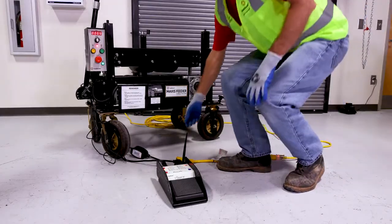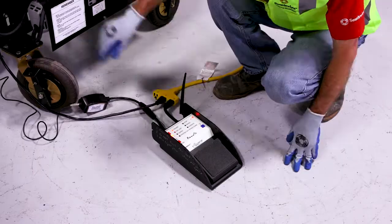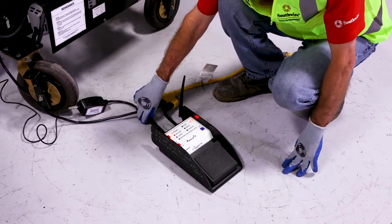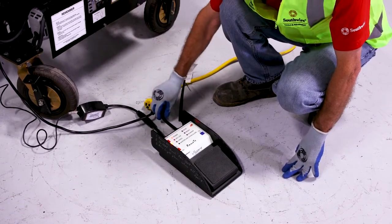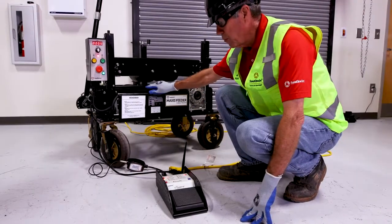Once you have your adapter, you'll hook it up to the cord on the feeder into the remote trigger. You're going to have to power the remote trigger with the triple tap, which is also going to power your feeder.